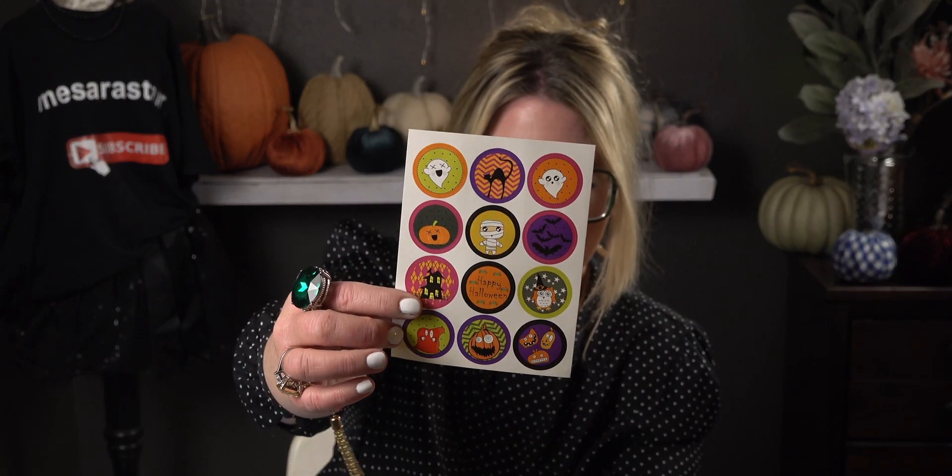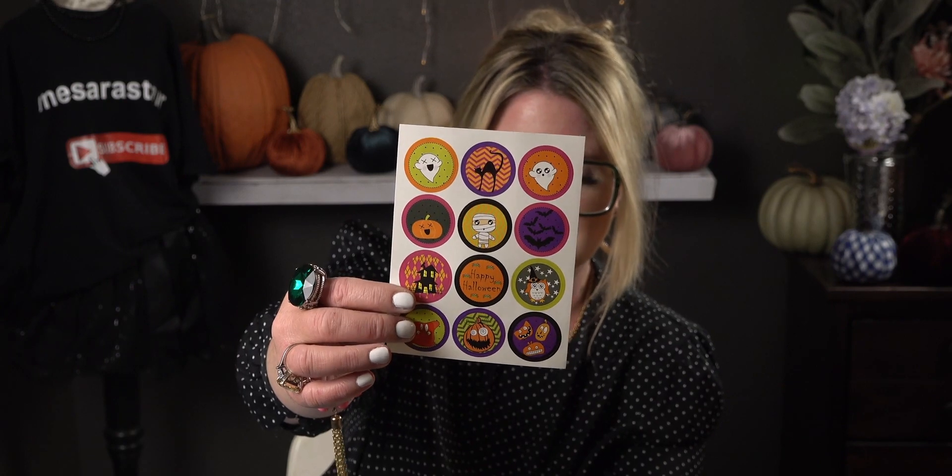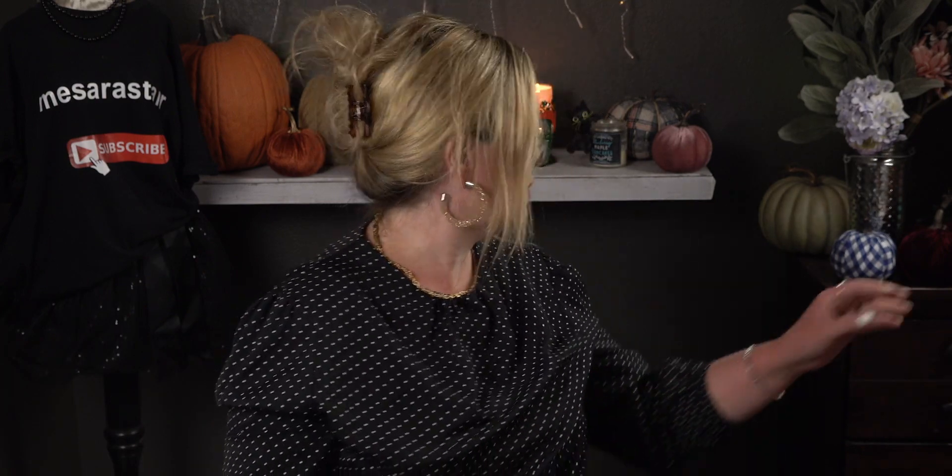Let me go ahead and show you the stickers and what it looks like with a sticker on one of the bags. Here are all those bags right there — really cute. I'd love to hear which is your favorite. My favorite in this collection is the Frankenstein. For the stickers, you get 66 stickers in there — all these designs right here — and you get twelve on each sheet. I'm going to take one of the bags and close it to show you what it looks like with the sticker.